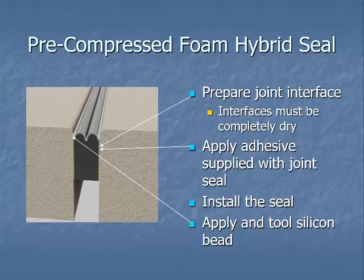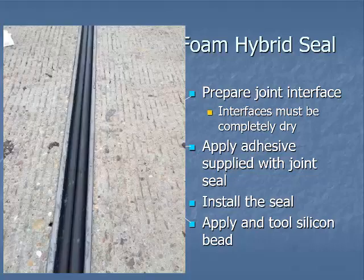The pre-compressed foam hybrid seal is getting used a lot today by bridge maintenance when going back in and replacing joints. You have to prepare the joint interface just like with the v-strip. It must be completely dry before you apply the adhesive supplied with the joint seal. Then you install the seal and apply and tool the silicone bead on top. Here's a picture of a completed one — you can see that nice M-shape effect on top.